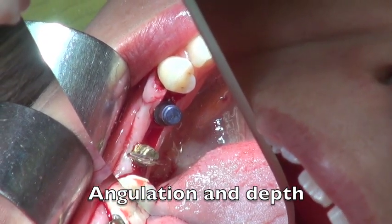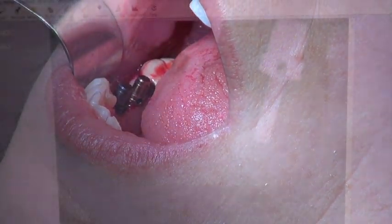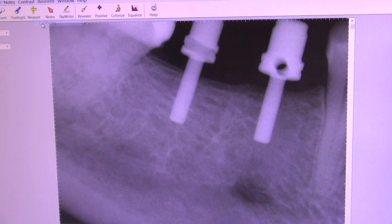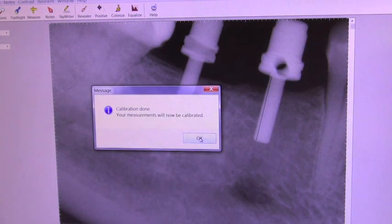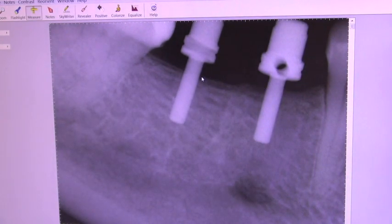To determine depth, I'll take an x-ray of the indicators using digital x-ray. I can calibrate the x-ray because I know the indicator is eight millimeters, so once I type this in, everything on the x-ray is calibrated to that eight millimeters. I can measure down to the nerve and confirm it's 13.2 millimeters on one side, and about 12.5 millimeters on the other side, so I have to be a little more careful in that position. We should still have plenty of space since we're not actually in the same 3D plane.